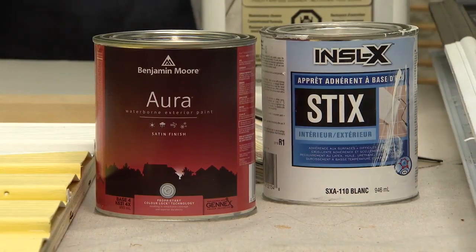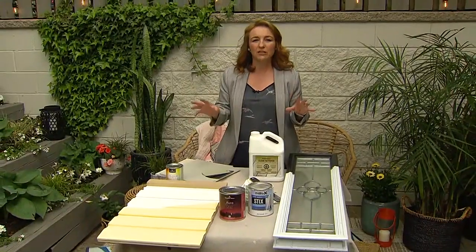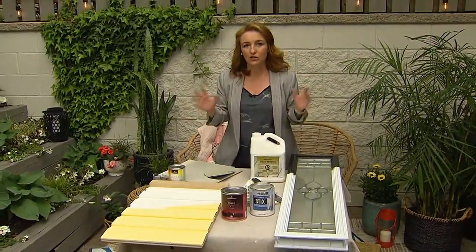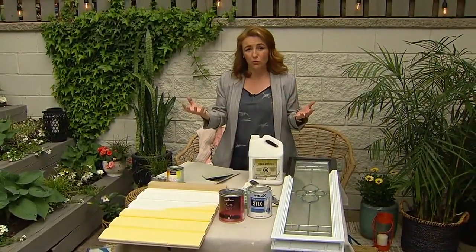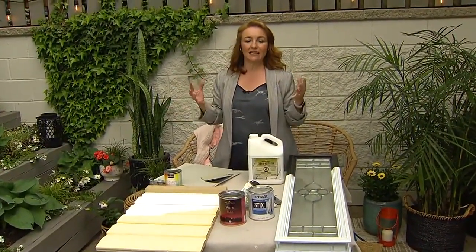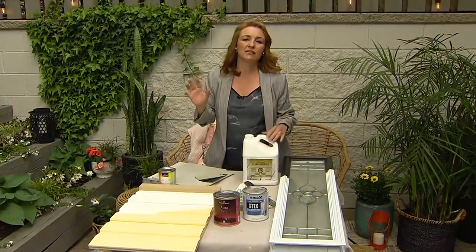The more important consideration with vinyl is the color limitations. Vinyl is prone to warping, and darker colors attract more heat. Benjamin Moore has a palette of 75 vinyl-safe colors, and Sharon recommends starting from that palette to avoid any warping issues down the road.